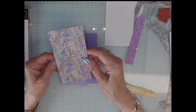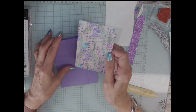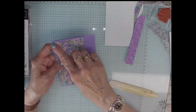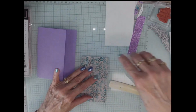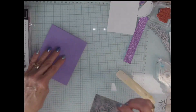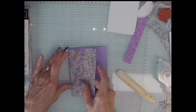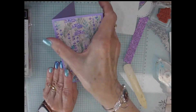Then I have a piece of perennial lavender designer series paper. This is just one of the prints that's beautiful and this is cut at three inches by five and a fourth, and this piece just goes right on the front. So you're just going to have a little layer around there, so we can go ahead and adhere this down to the front of my card. I like the purple border on it so I didn't think it needed another layer behind it.